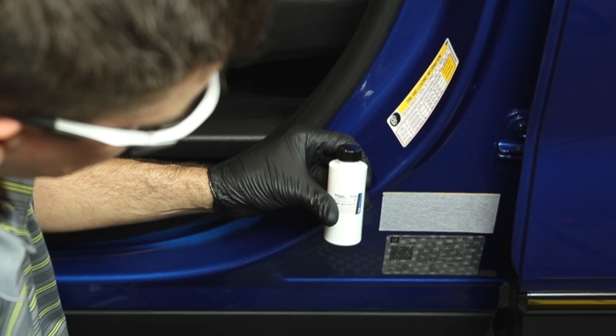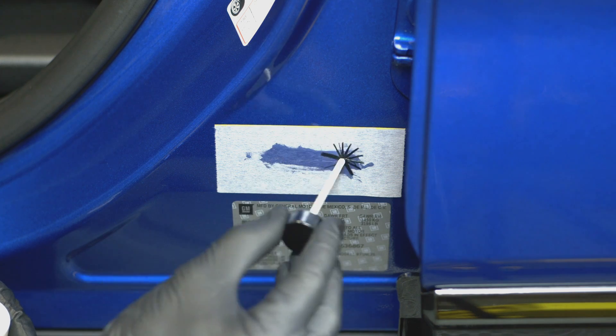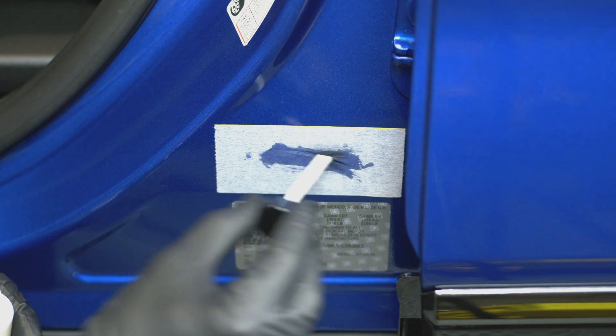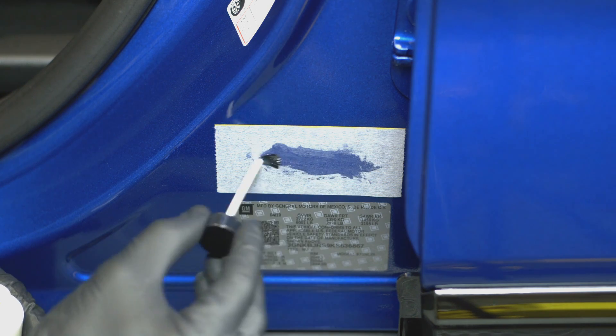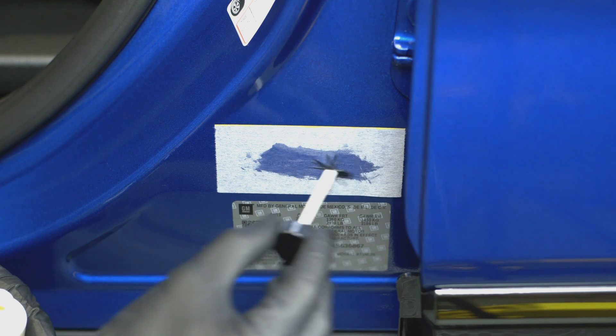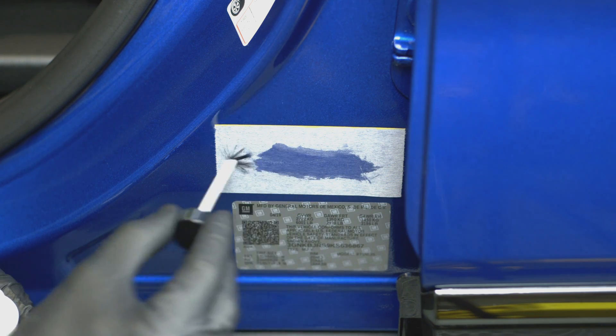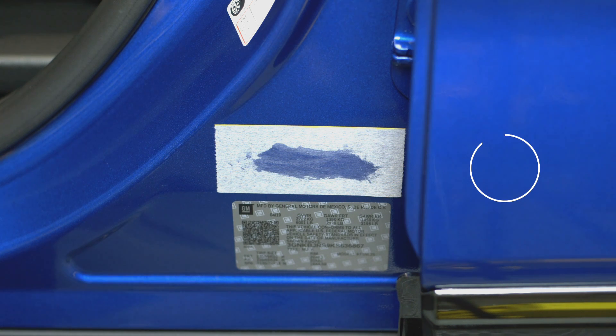And finally, there is the Step 3 Invisible Marking Gel. Brush two light coats of the UV fluid on top of the activated stencil. Now let the UV fluid bond to the part for 15 to 30 seconds.